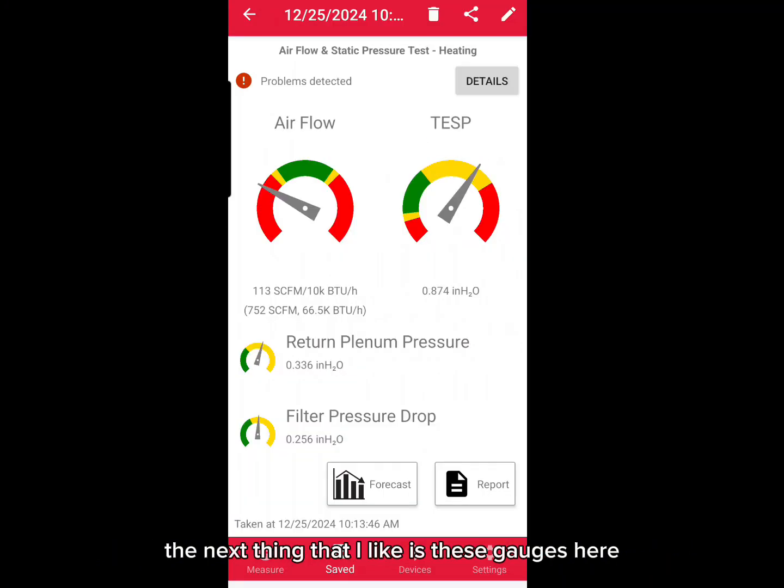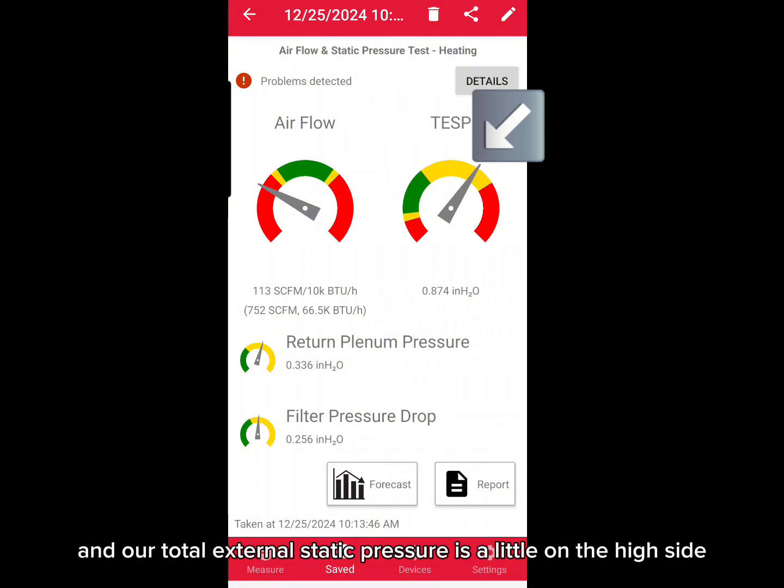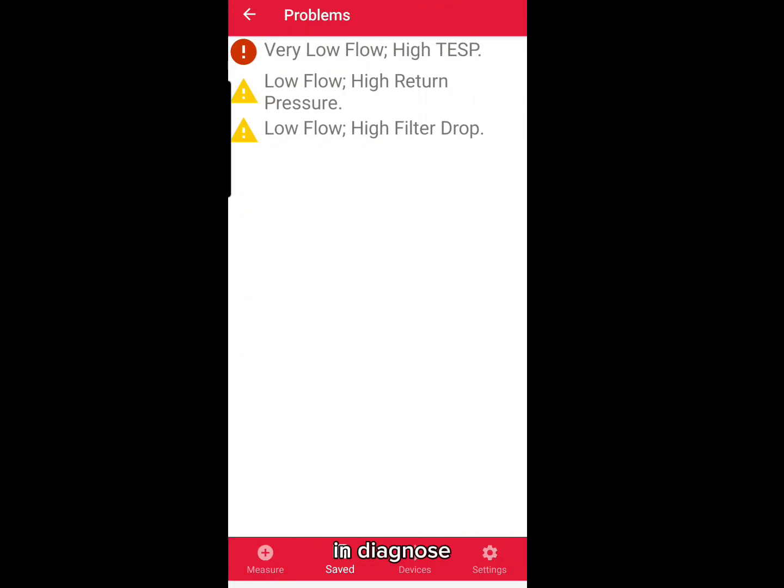These gauges tell us where airflow is in relation to our total static pressure. Looks like our airflow is low and our total external static pressure is a little on the high side. It even tells us that our return plenum pressure and our filter pressure are a little bit borderline as well. This is really valuable information as we evaluate and diagnose where the airflow and ductwork problems are in the system.